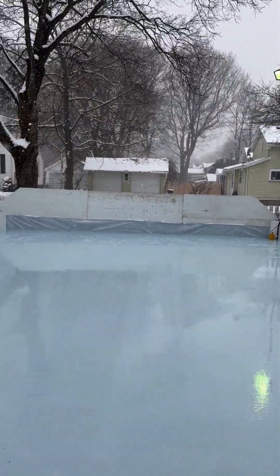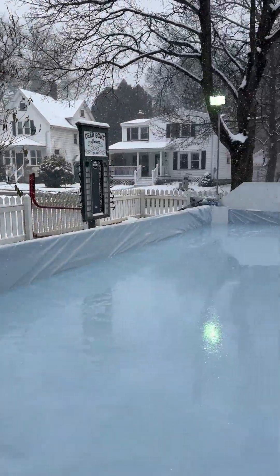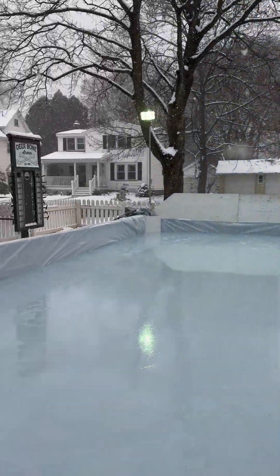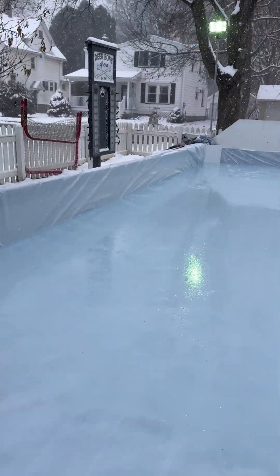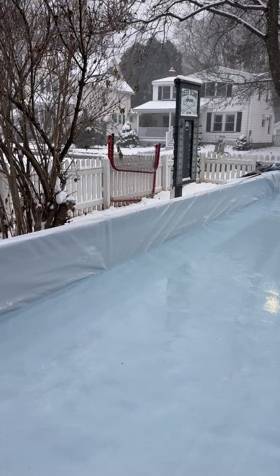You'll see the ice is starting to form. What I've learned after 30 years of doing this is less water equals more ice. I got carried away and there's too much water here. I'm in the northeast — Rochester, New York. For most of us backyard rink builders in the northeast and in the Great Lakes, we have very variable temperatures.